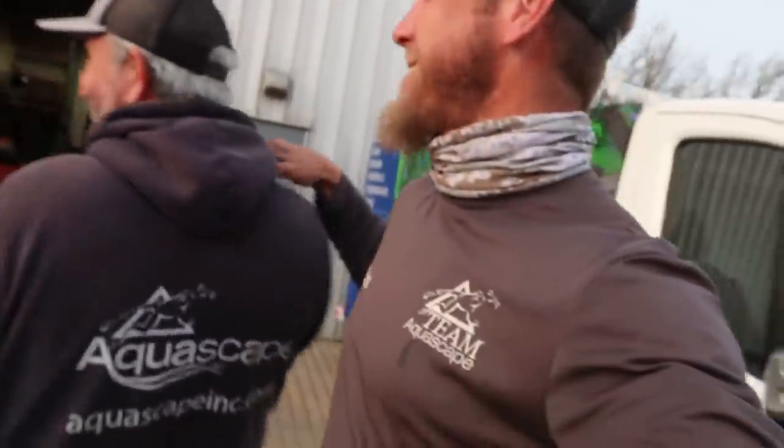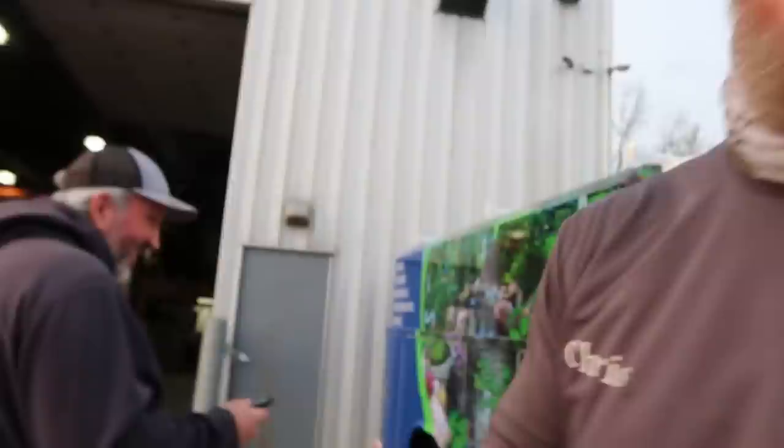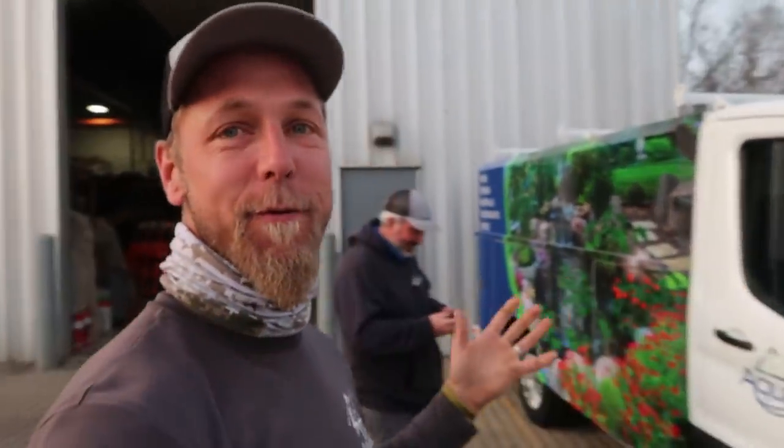What is up everybody out there? Chris and Josh from Team Aquascape. So you can see Josh is one for words, but today we have two Aquabasin installs in one day.